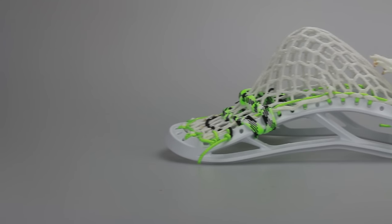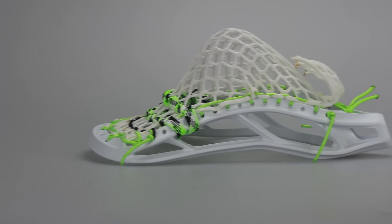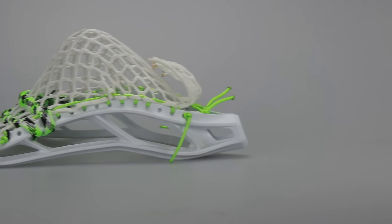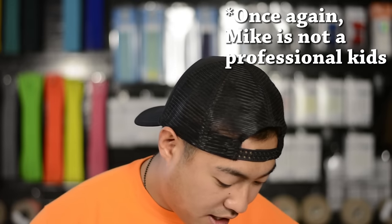Next we have the Maverick Optic U. This one has a T-Bird pocket in it with Gimilax's semi-hard mesh, neon green accents all the way around with white, black, and neon green tri-color shooters. This one's got a mid pocket and mid width as well.